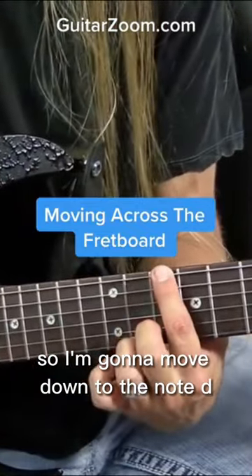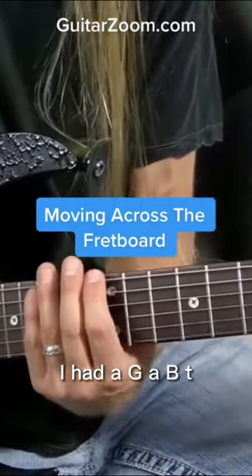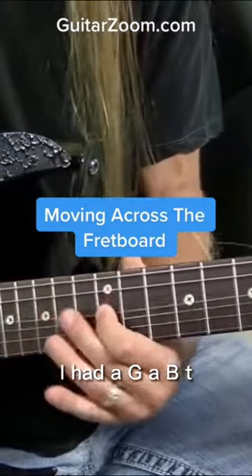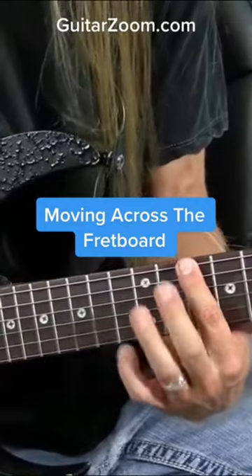I'm going to move down to the note D. I already played D up here — I had D, G, A, B, D. So I'm just going to move down to a lower octave D here at the 10th fret of the 6th string.